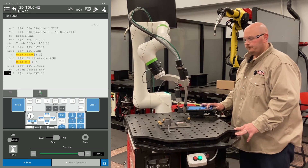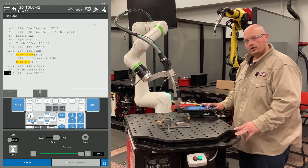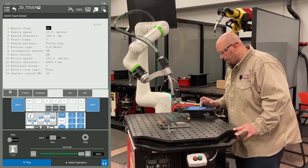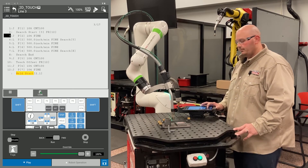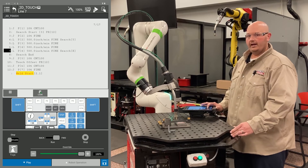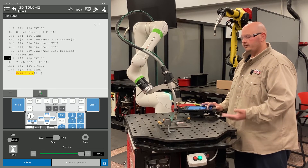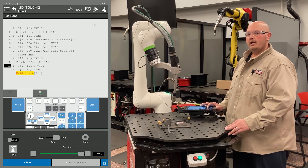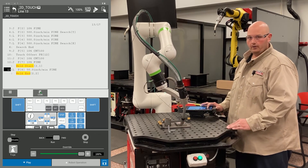After the program is complete, I'm going to go back into my touch schedule and turn off the master flag on line two in my touch schedule. Then I'm going to execute the program again. The first time we execute, we have the master flag on — this allows the robot to learn the position of the part. Then I execute the program with the master flag off to make sure the robot accepted the part.